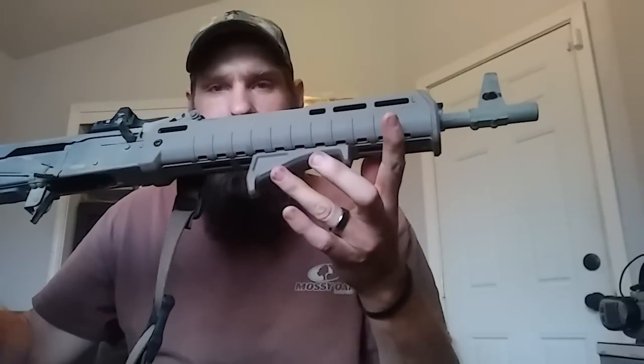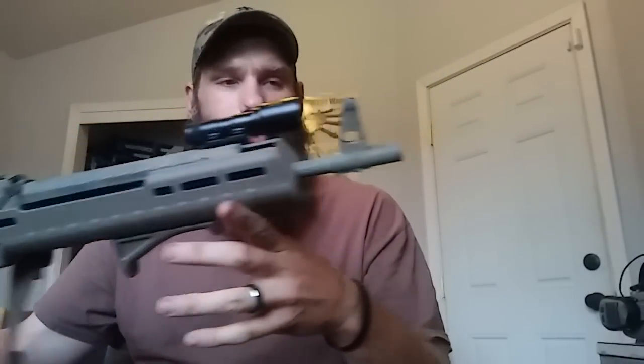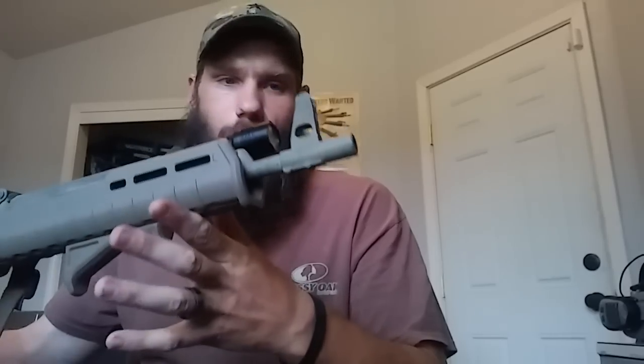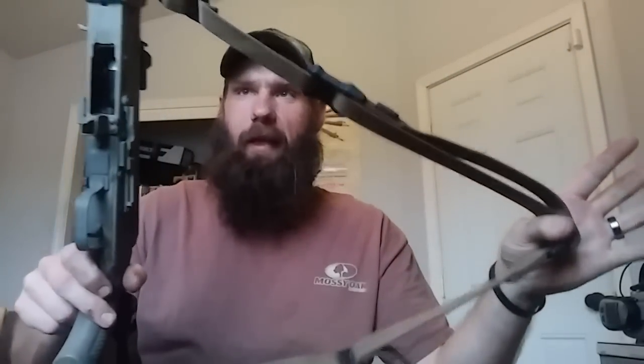I ran the AFG — the M-LOK AFG. That's also California legal because it's not a vertical grip, so it's not a feature. This particular gun doesn't have any muzzle device, so you don't have to worry about running a muzzle brake or flash suppressor. I also went with the Magpul sling, did the Magpul QD attachment on the front. On the back I just kind of looped it over for now while I figure out something better for the rear attachment.